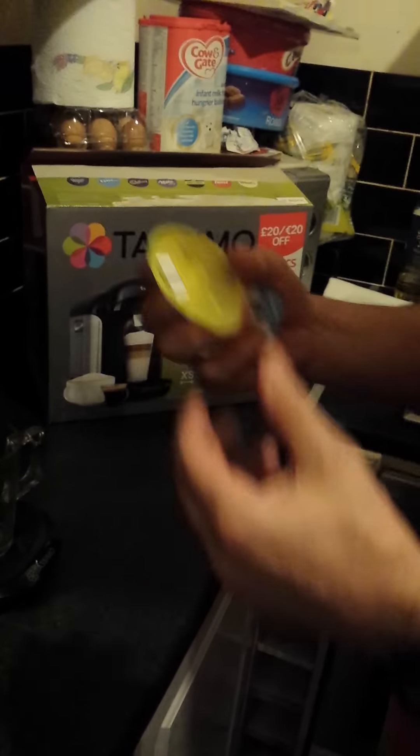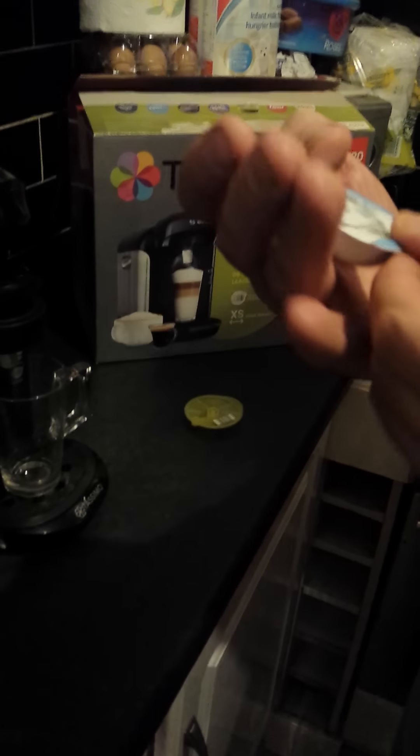Basically all this opens up. Put the water in first. Plug it in. Get your cup on there. I realize this is just for when you're keying it. I was trying to get both of them but you don't need to use that.